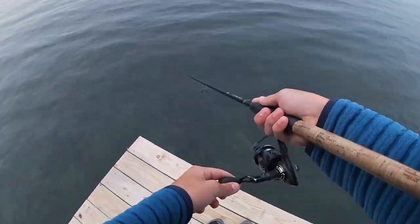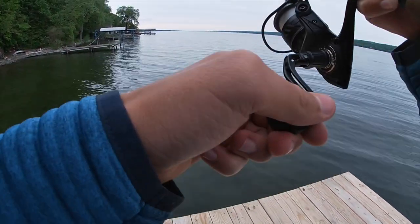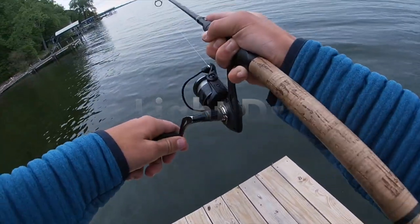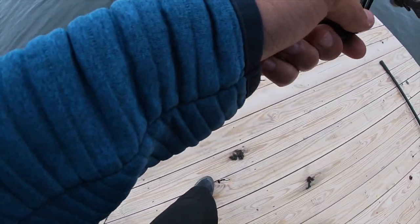Oh my gosh. I'm hooked up to a very nice lake trout right now. Took me a while to get the camera on. Holy cow — that's a nice one, that's a very nice one. Oh my gosh. This guy shouldn't come off unless the knot fails, which we're gonna hope doesn't happen.